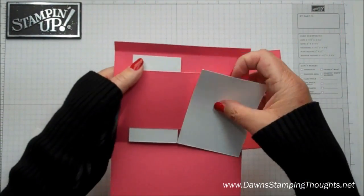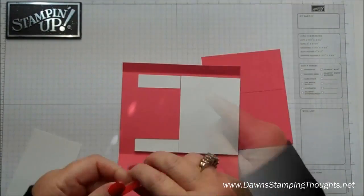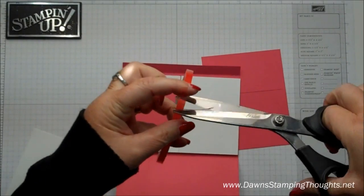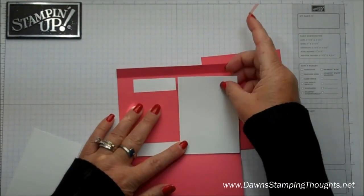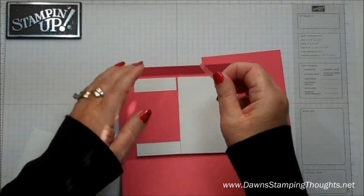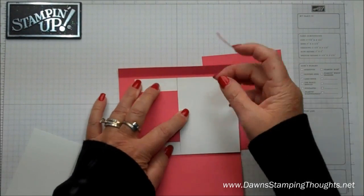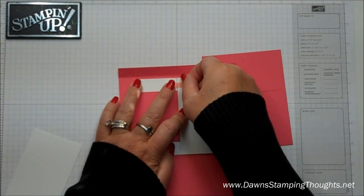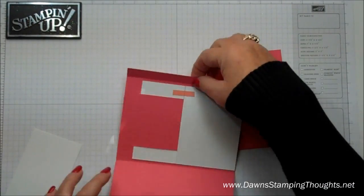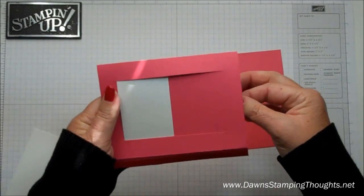You're going to flip it over, and now where it's cut, you're going to add a piece of tape right here. I'm going to use a piece of sticky strip just to adhere those two pieces together. Now remember, this is the back side of the card, and all we want to do is just seal them up so that panel doesn't move. So when you pull this panel, it's going to move and it's going to stay in place.